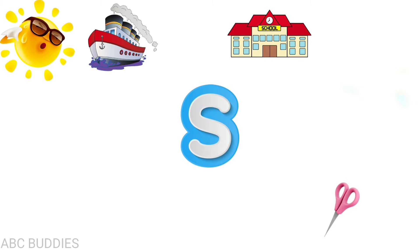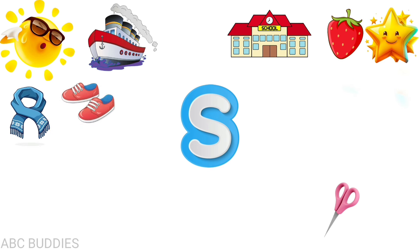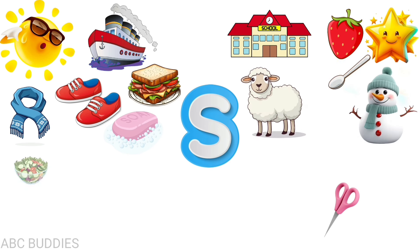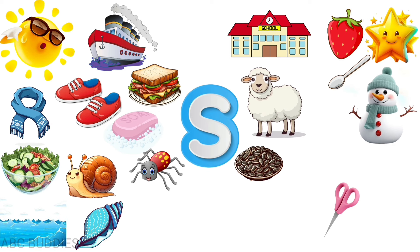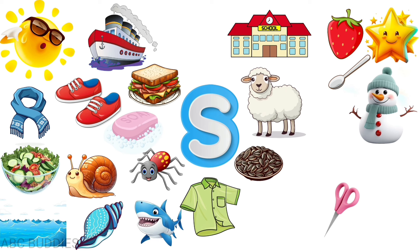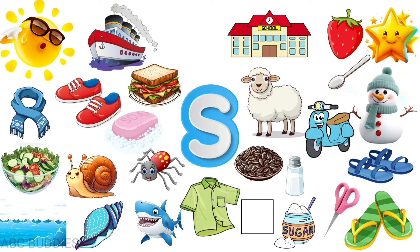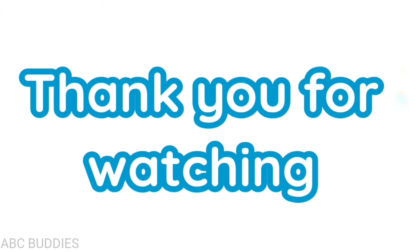Let's see again! S for sun, S for scissors, S for school, S for strawberry, S for star, S for scarf, S for shoes, S for soap, S for sheep, S for spoon, S for snowman, S for sandwich, S for salad, S for snail, S for spider, S for seeds, S for shell, S for shirt, S for shark, S for sugar, S for salt, S for slippers, S for sandals, S for scooter, S for sunflower.